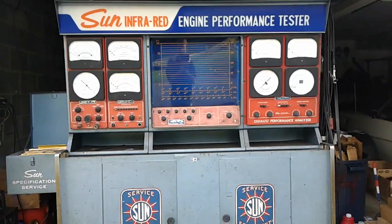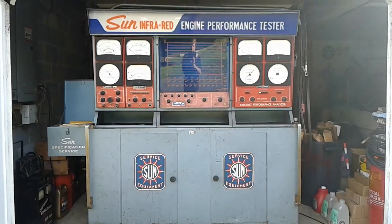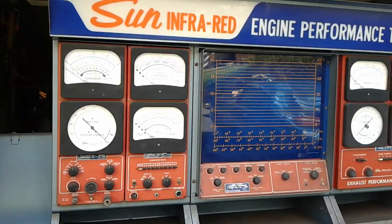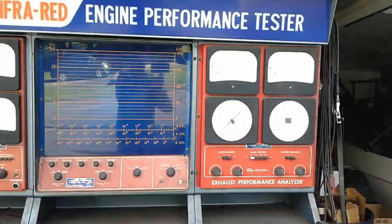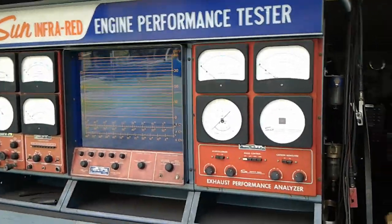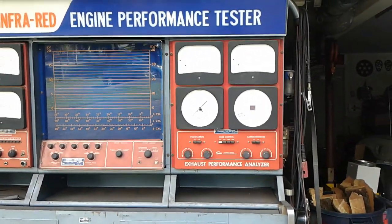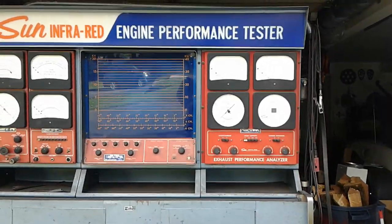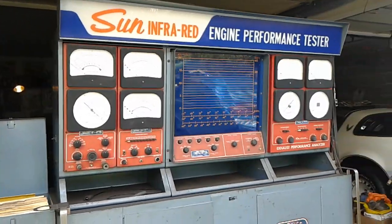There's a local shop I used to go to down here in Mechanicsburg. He's been there many, many years. He's getting really old and decided to shut down the shop, which he did last year. He just auctioned off all his equipment two days ago, so this is what we came home with. $75 spent — this thing is a lot older than I am, but I do remember seeing these as a little kid.